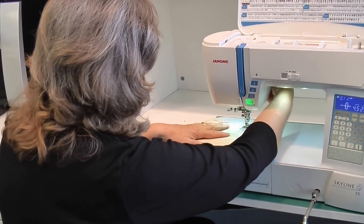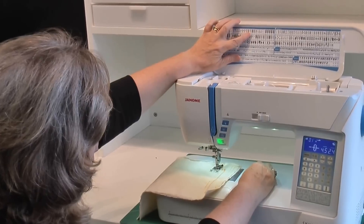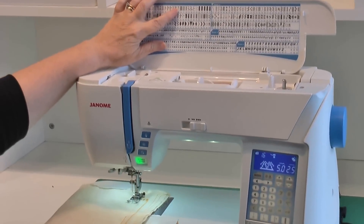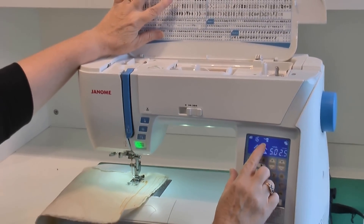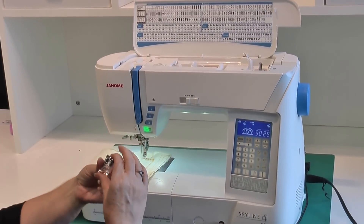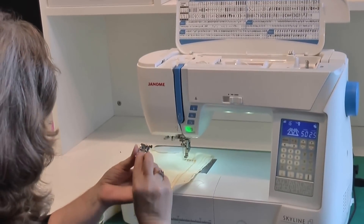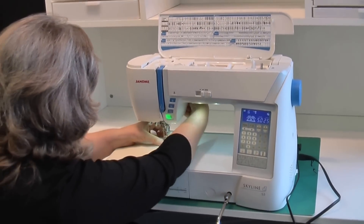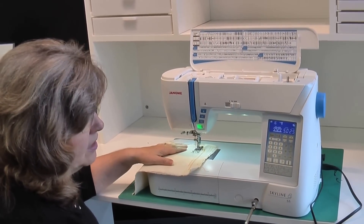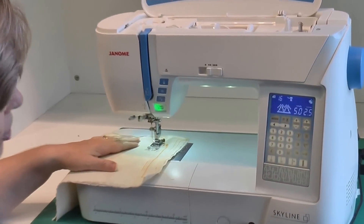When you want to change your stitch you just select the stitch that you want from your display. I am pointing to stitch number 16, so I just press 1 and 6 on my pin pad. Up here it tells me what presser foot I should put on to do that stitch — presser foot M. Every presser foot has a letter, and when you select your stitch it tells you which letter to use. Simple as that, it has selected the stitch length and stitch width for me. I can override it with the arrow buttons to make it longer or wider.